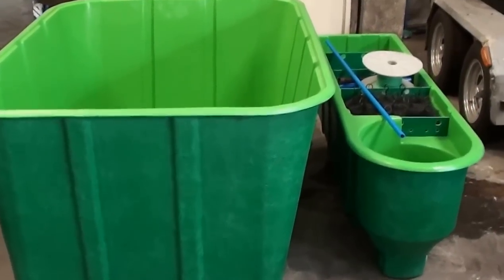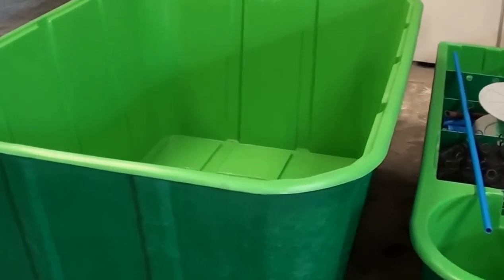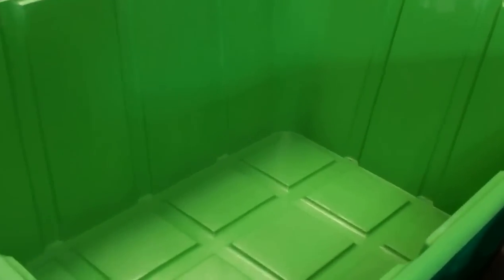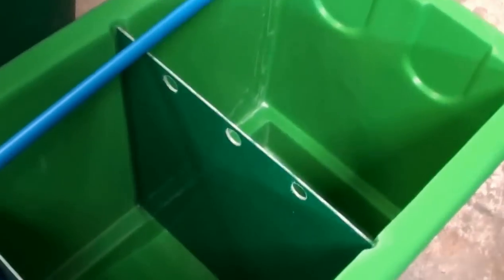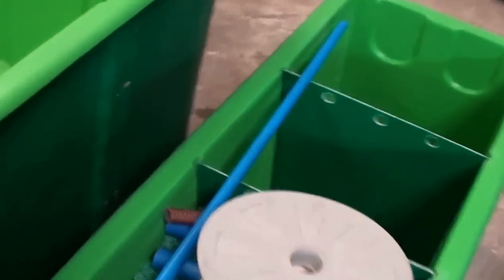Now let us look at the equipment that we will use to create the recirculating aquaculture system. Here is the 1200-liter capacity fish tank and the 5000-liter capacity filter module. We have our pipes and hose here that will connect in order to create a recirculating aquaculture system.